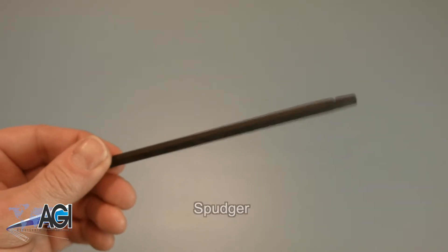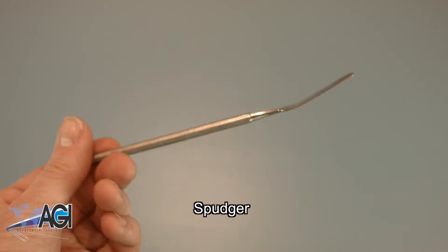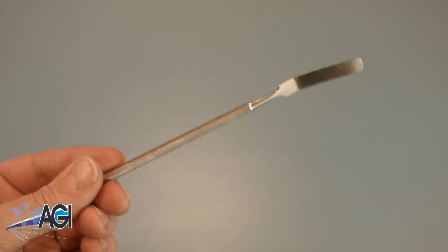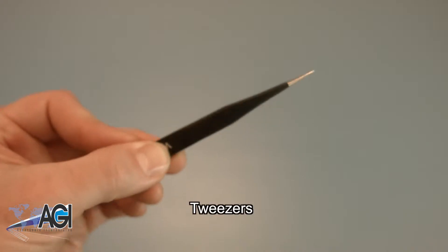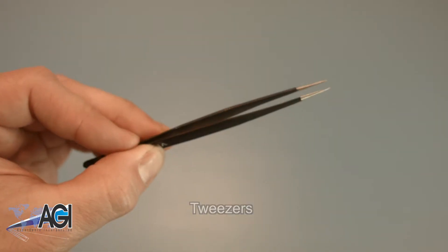A spudger will also come in handy during this replacement. You can use either plastic or metal, whichever you prefer. If you have tweezers you may also want to have them handy as they might be useful when dealing with small parts.